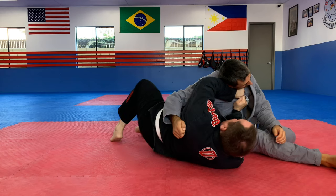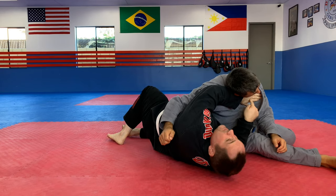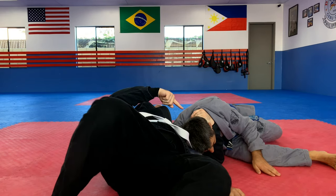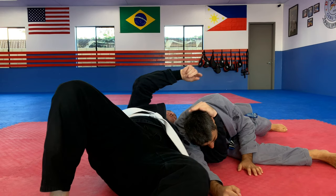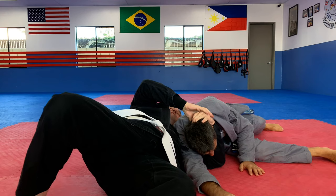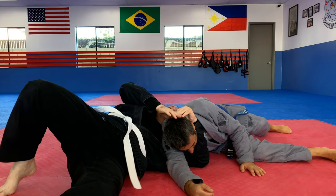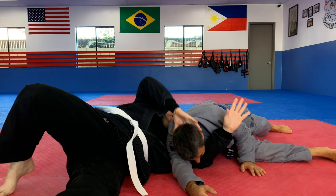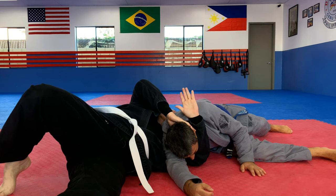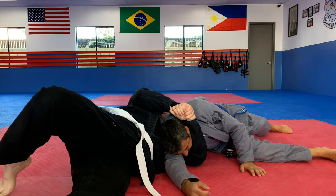The T-Rex choke is a great alternative to the Darce. Sometimes the Darce can be difficult to lock on somebody if they're big through the chest and shoulders, and particularly if you have short arms. But this choke, the T-Rex choke, you can pretty much lock on anybody — that's what's really nice about it. Also with this choke, because there's sort of a scooping motion with a radial bone, which you don't have in a Darce, it feels a little more intense — it's more of a painful choke as well. And it's also really simple to do, simple to pull off. So if you haven't tried this variation, give it a shot.